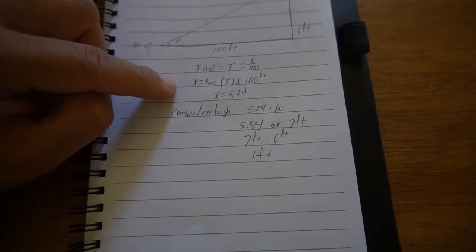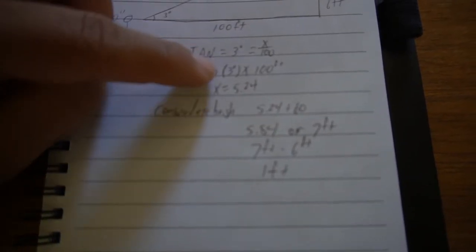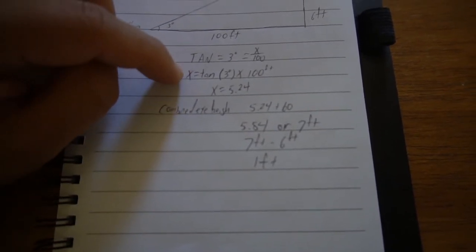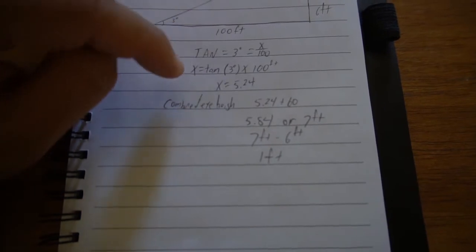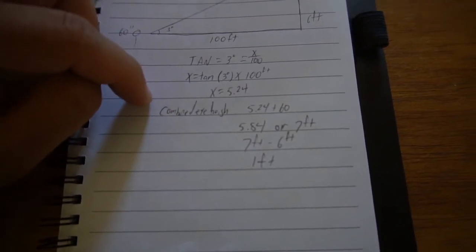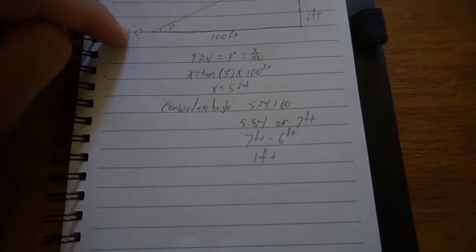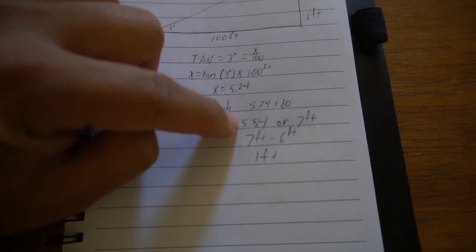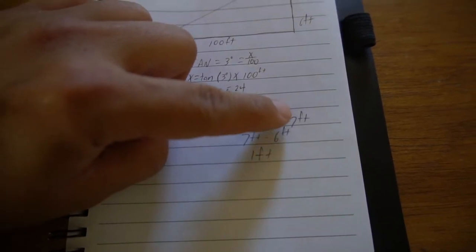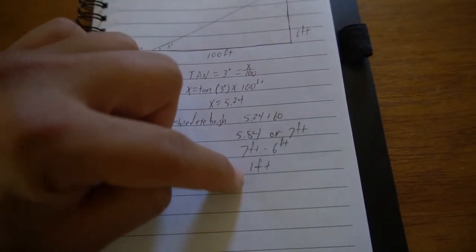So to figure out x, we do it like this: x equals the tangent of the angle times the distance. In this case, the tangent of 3 degrees times 100 feet gives us 5.24. Now you want to combine that with your eye height — in my case, that's 60 inches. So that gives me 5.84, or converting that, 7 feet. Now you want to take that 7 feet and subtract the height of that pole, which is 6 feet, and that gives us 1 foot.